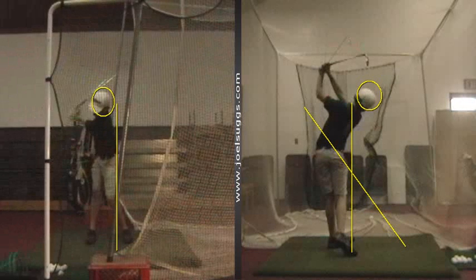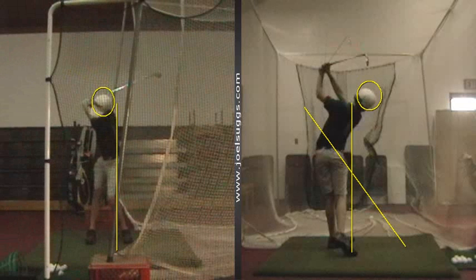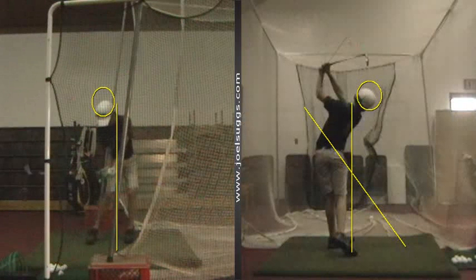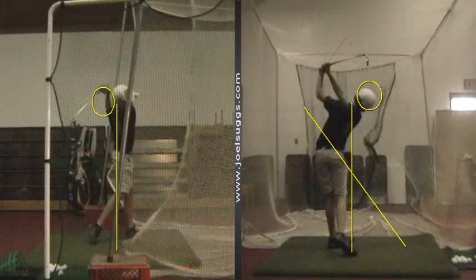And then from this face-on angle, legs are getting more and more solid as time goes by, Oscar. There's a good re-hinge there, buddy. Man, those hands and arms look great. Extended arms, hands turned over beautifully right on up to a good balance finish.